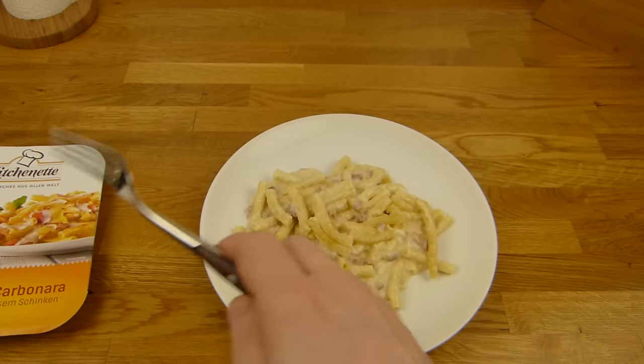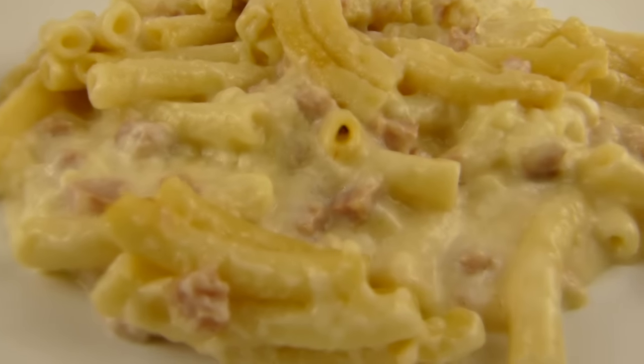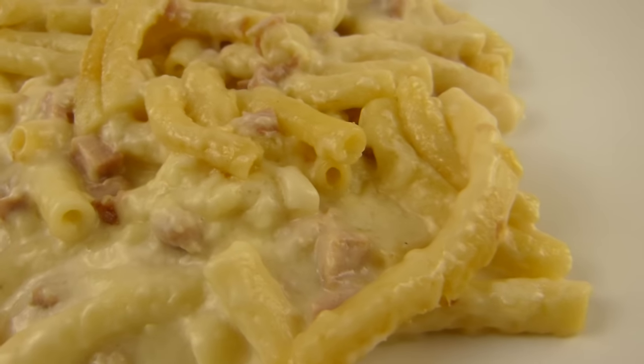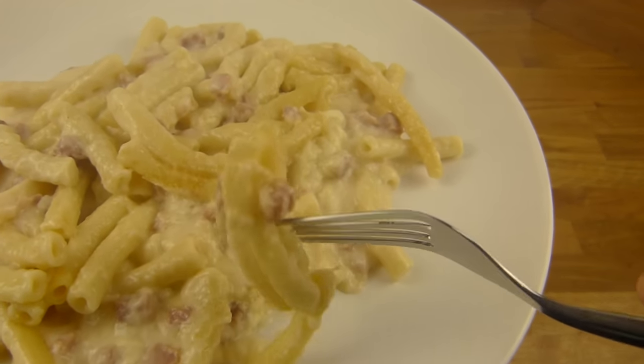I think the oven is better for this one because then it's brown, but it's 20 minutes — no, that is too long. So look at this: there's the ham and the macaroni, and a little bit of cheese.